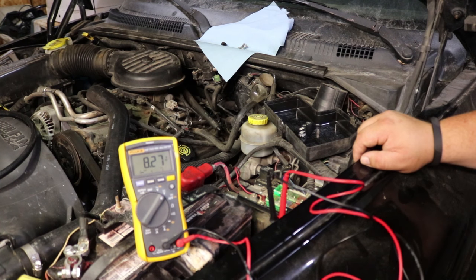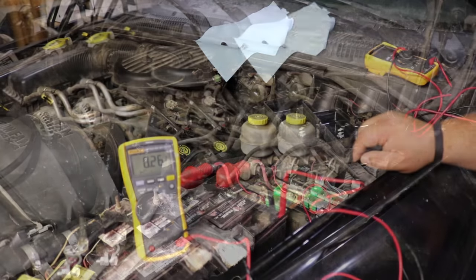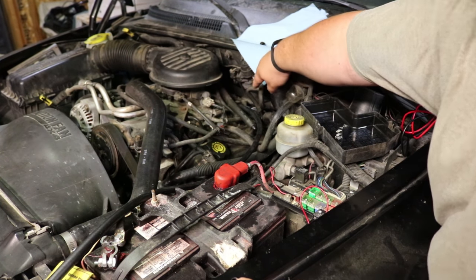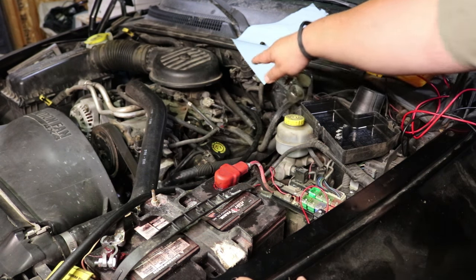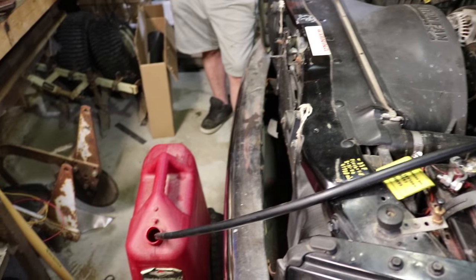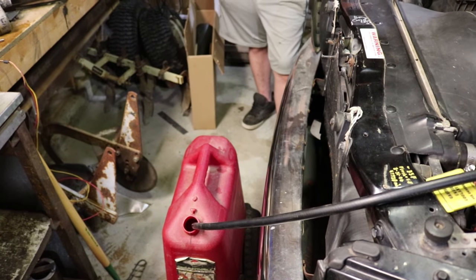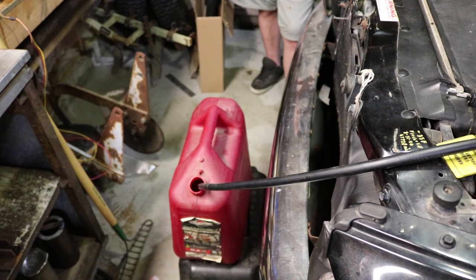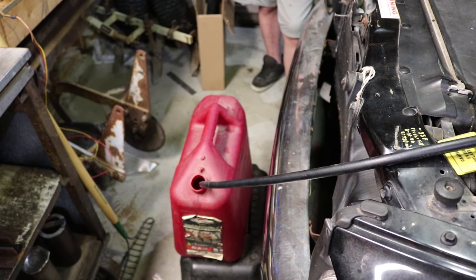We've got the right two spots to jump. We hooked up the fuel hose back here to the port on the fuel rail and run it all the way over to Danny's legs — into the fuel can, whatever you want to call it. Next we'll pump some fuel into this.